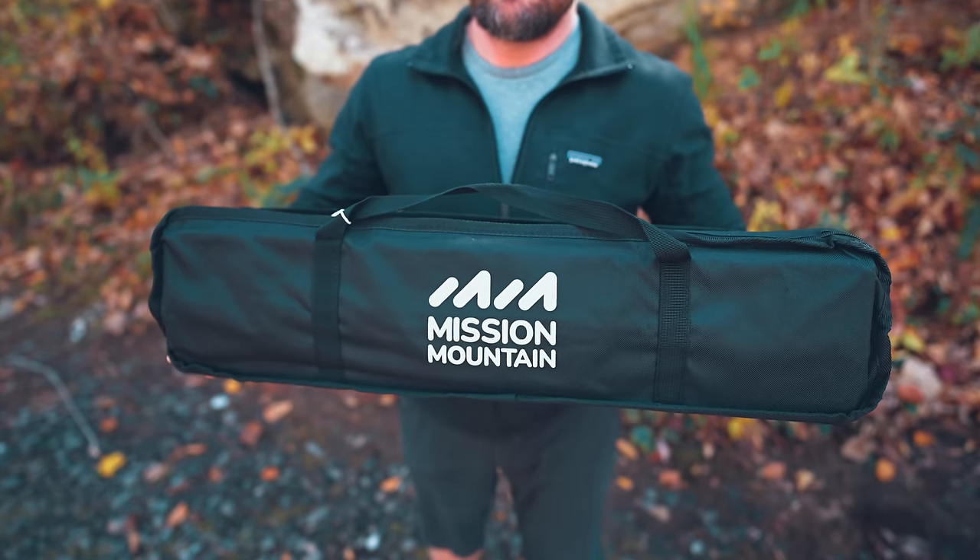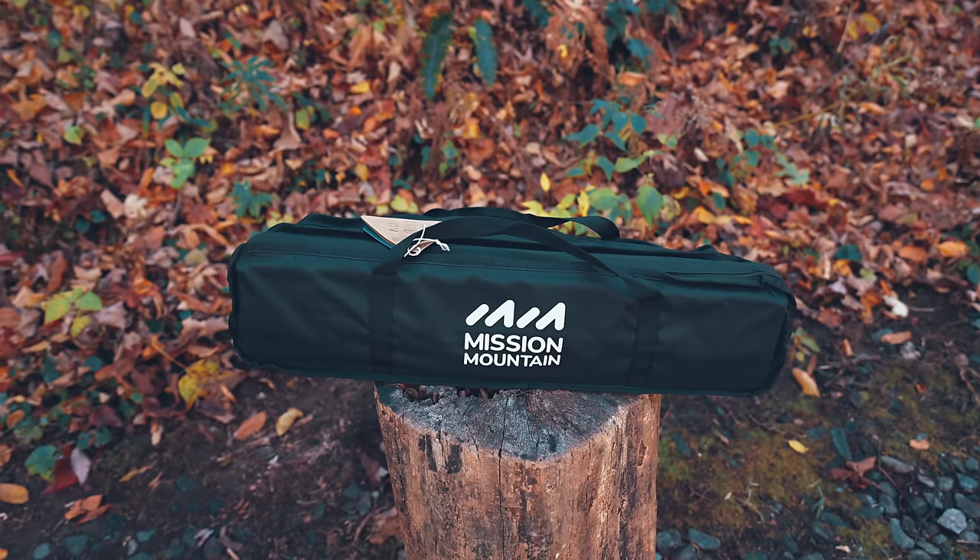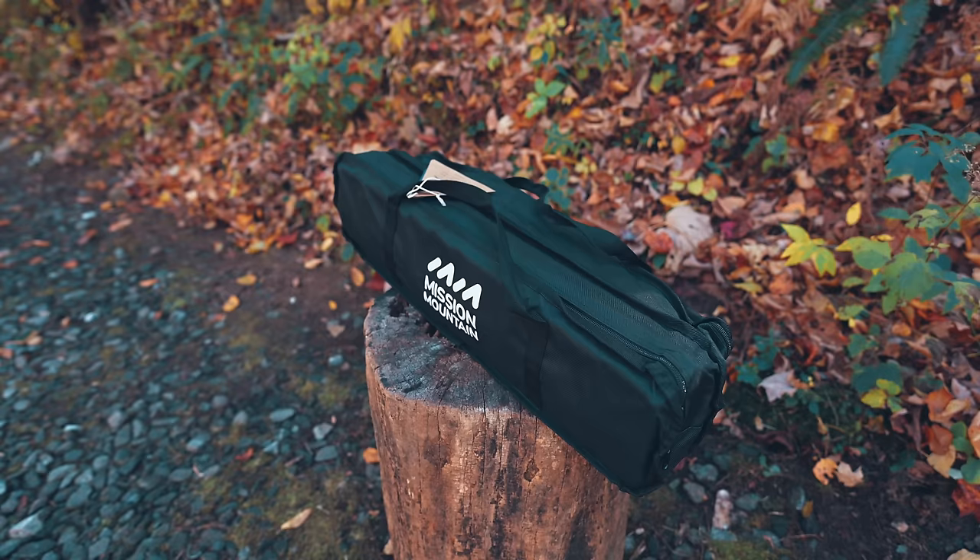Some time back, a viewer contacted me asking me to review a chair and a table. We've already taken a look at the CLICK chair. Now let's take a look at the Mission Mountain S4 table. Why this viewer was interested in these two products, I do not know, but after checking them out, I did find them to be intriguing — and that is especially true with the table.